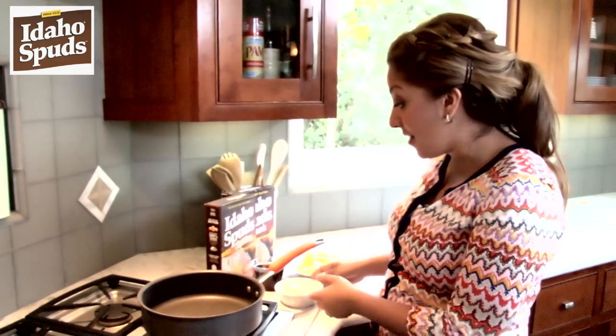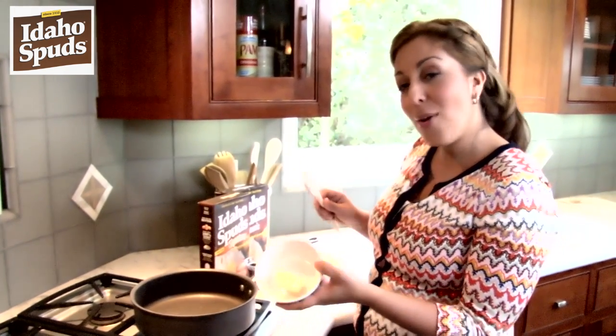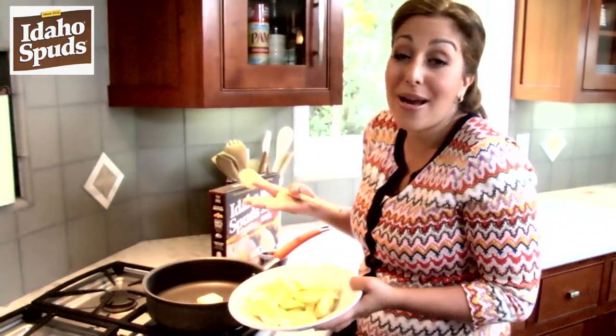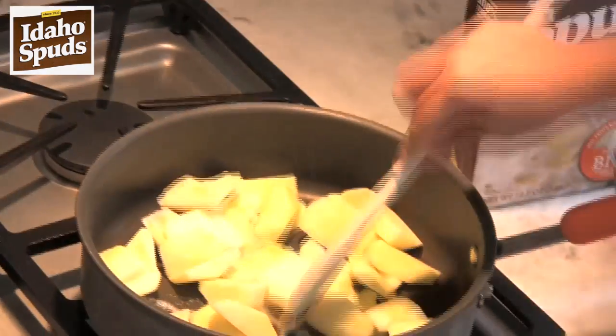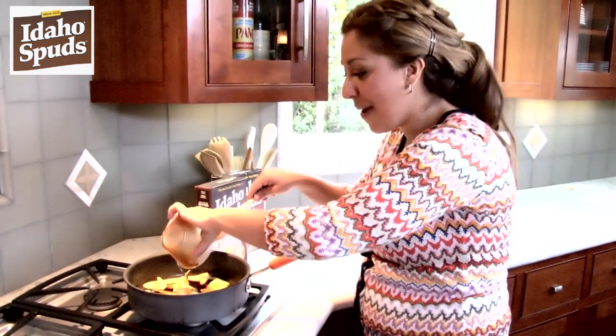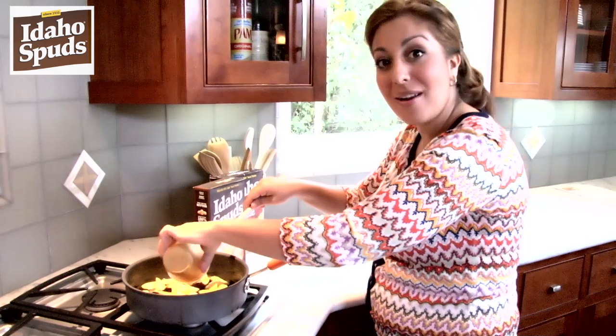The best part about these waffles is that while they're cooking, we can make this fantastically easy and delicious apple topping to put on top. We're going to start out with one tablespoon of butter, then I have two green tart apples — you could use red apples, I just happen to like the green ones — that I've just chopped up. We're going to let these apples cook down in the butter for about two to three minutes, then take one cup of maple syrup, pour it right on top, and let that cook down for about another minute or two.